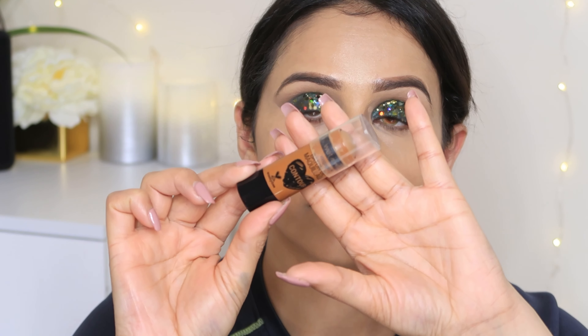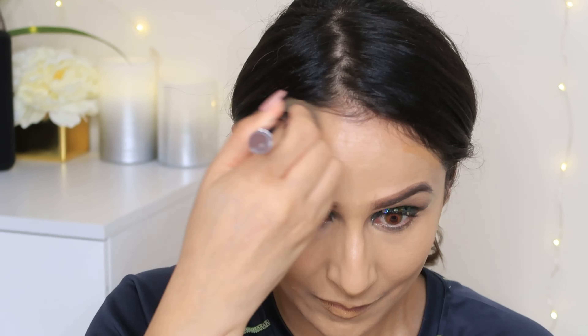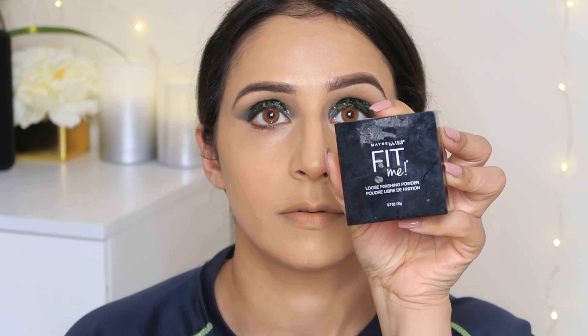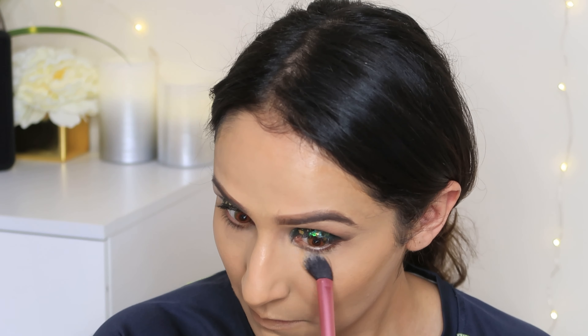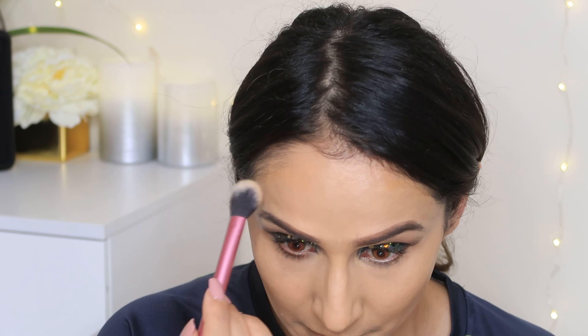Now I am going to use cream contouring. I don't personally like cream contouring too much, but some people like it so I am going to show how it's done. The difference between contouring and bronzing is: bronzing provides warmth to your facial features, while contouring gives a chiseled look. If your face is thin, contouring gives a very nice effect.